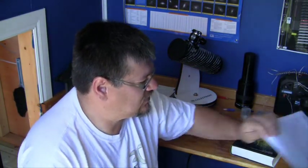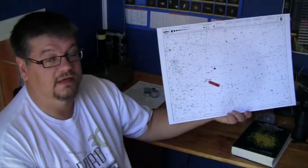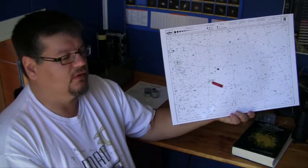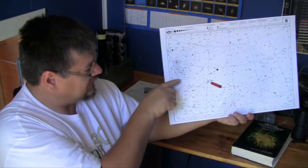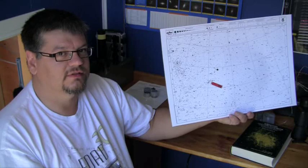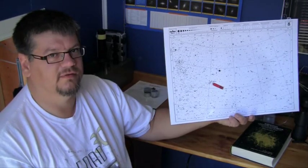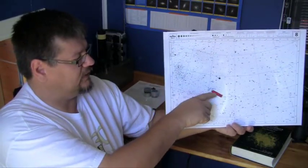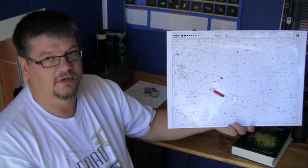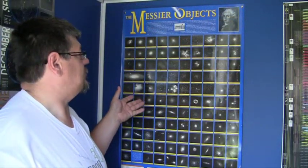One thing I have in here is charts. Here's an example — I've put little sticky tabs on things I want to take a look at. There are all kinds of different objects: some bright stars, little faint objects, star clusters, galaxies, gas clouds called nebulae, and other objects of interest. Before it gets dark I plan the session, put sticky tabs on things I want to look at, and then I bring the charts in with me and refer to them when I go hunting for objects.